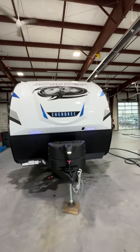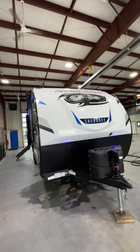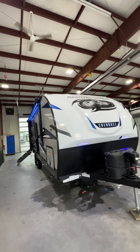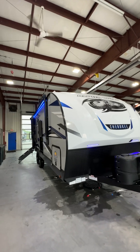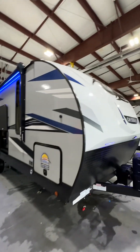Hi, good afternoon, this is Mike with Lakeshore RV. Today I want to congratulate Nancy on the purchase of her brand new 2022 Alpha Wolf 22 SW. This will be an instruction video on how to use the camper.